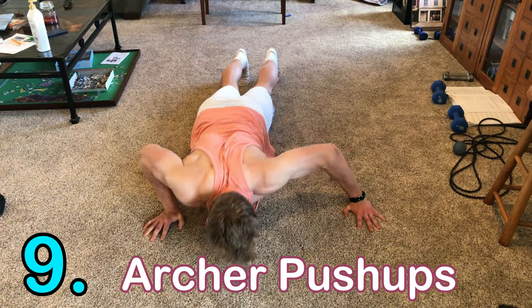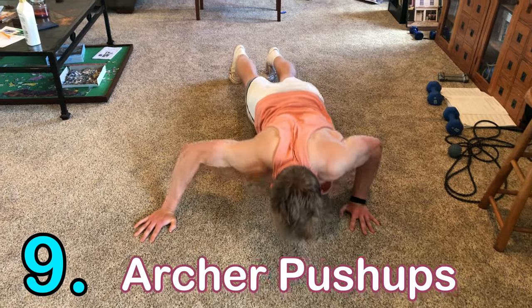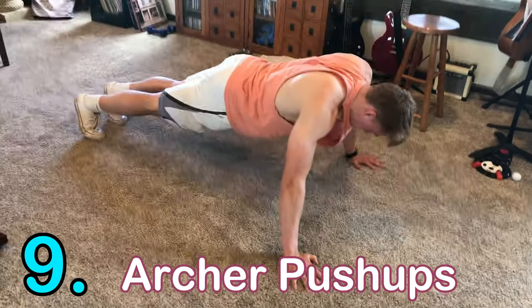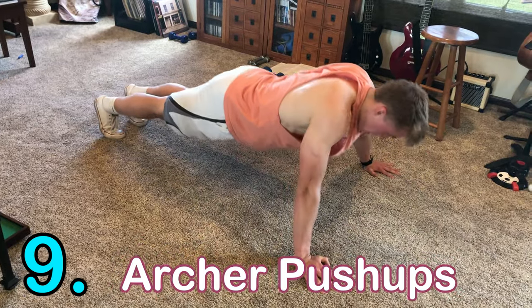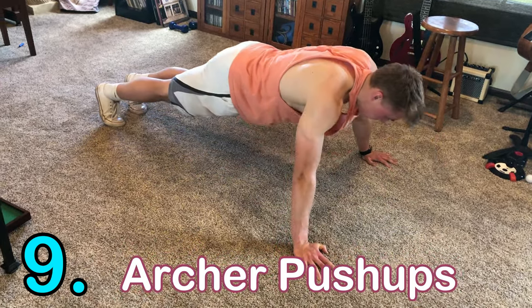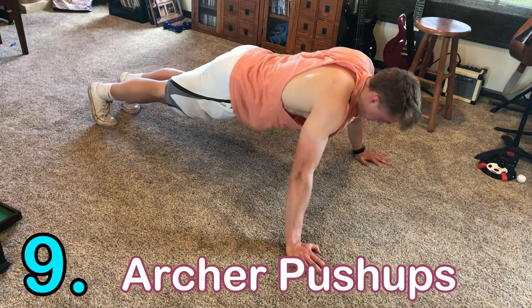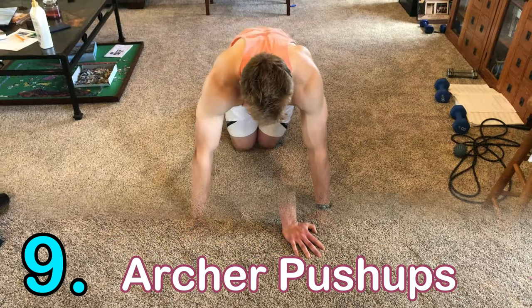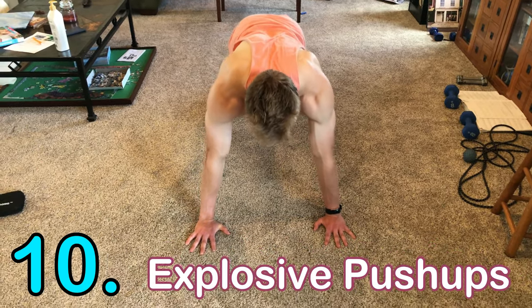Number nine is the archer push-up, another isometric movement. Go a little wider than the wide push-up, then lower down to one side and push up, alternating sides like an archer. The archer push-up works your chest primarily, but also the triceps and shoulder.